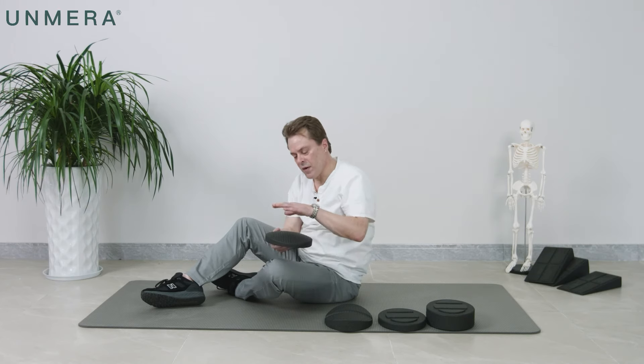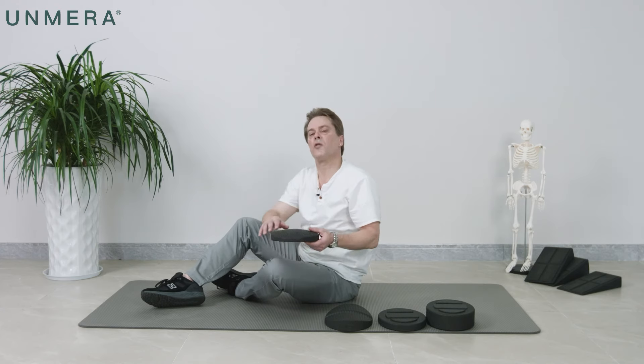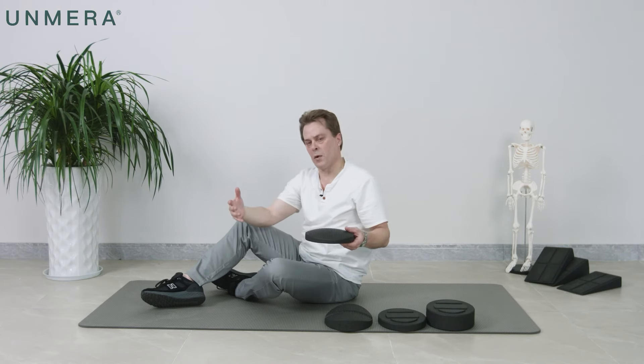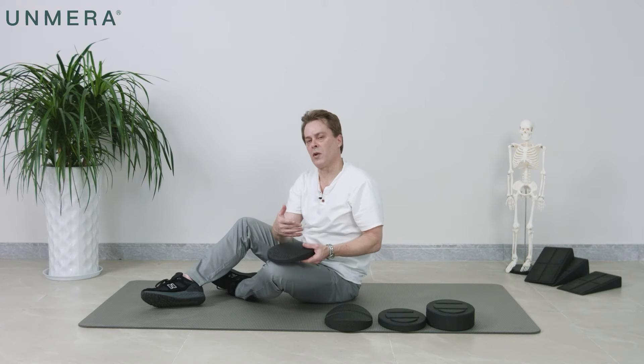These are very simply, but very scientifically and ergonomically designed to stretch your spine one vertebrae at a time to really open up your back, which allows for better circulation and faster healing, especially when you're resting.